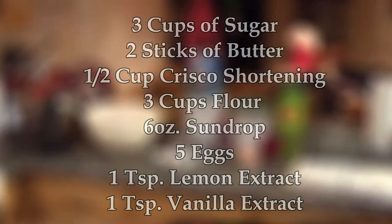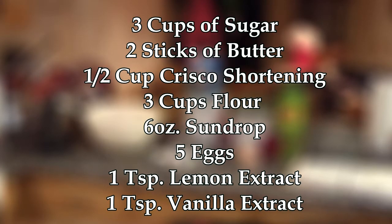You will need two sticks of butter, a half a cup of Crisco shortening, three cups of sugar, five eggs, three cups of flour, a six ounce Sun Drop, one teaspoon of lemon extract, and you also need a teaspoon of vanilla extract.